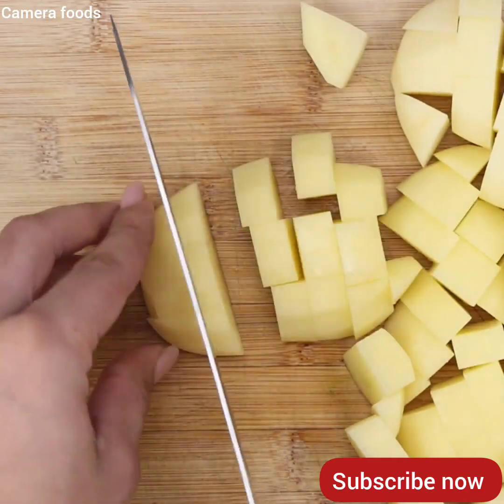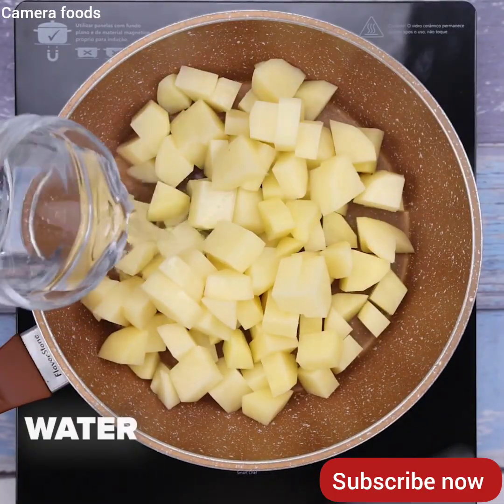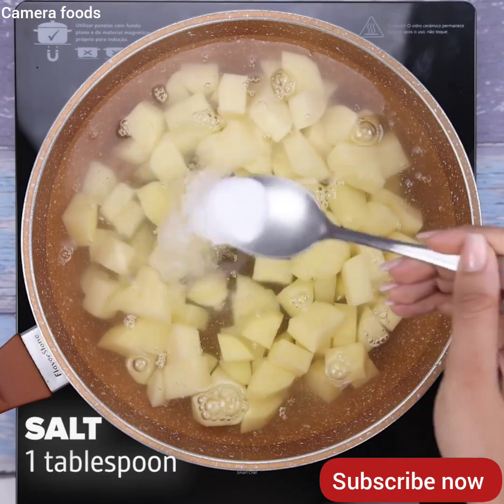It's a simply amazing and delicious recipe. Now I will transfer to a pan, add water until covered, then a tablespoon of salt and let it cook.